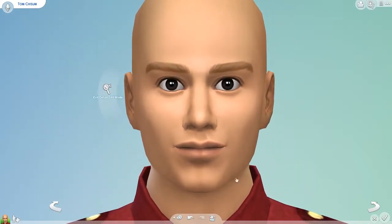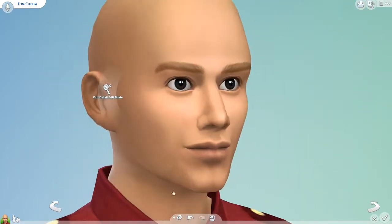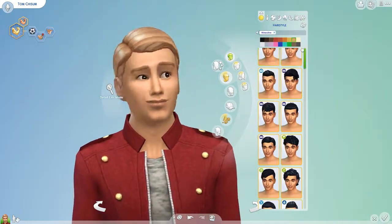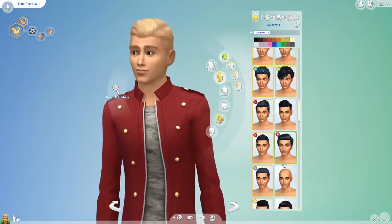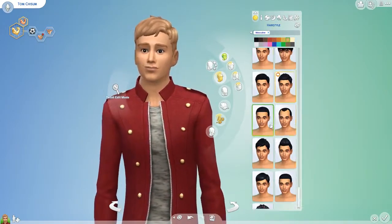I went ahead and created him, trying to base him a lot off of the school colours and the sports team colours from the film, because he is the football captain. He's a very athletic sim — the team captain — really sporty, so he's a very active sim who is really into athletic wear.